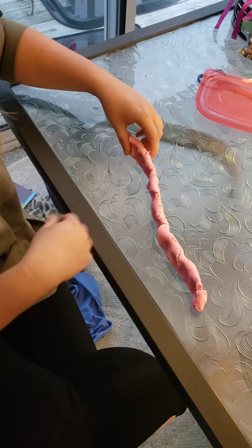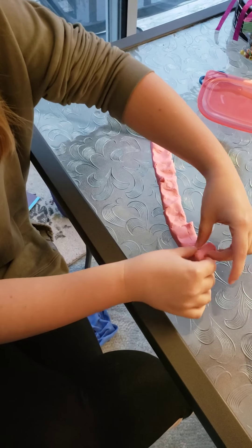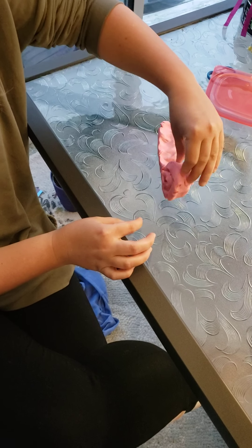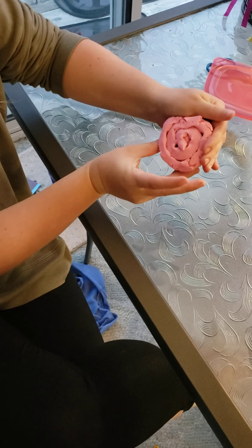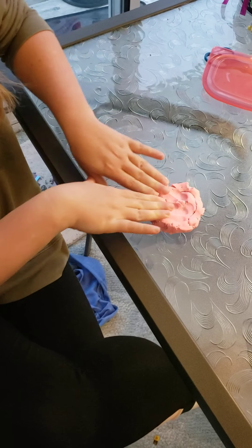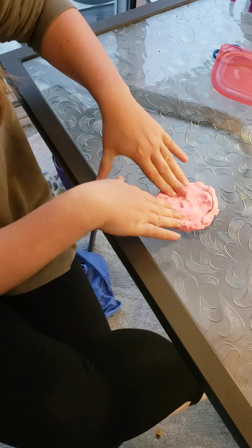Now our log should be nice and flat. Roll it up sort of like we're making a cinnamon roll — we're going to swirl it. Here's our swirl. Let's flatten it on the table, pressing in with all of our fingers.